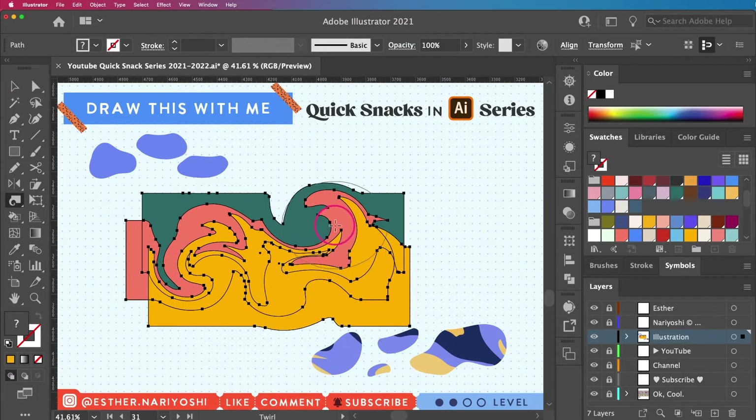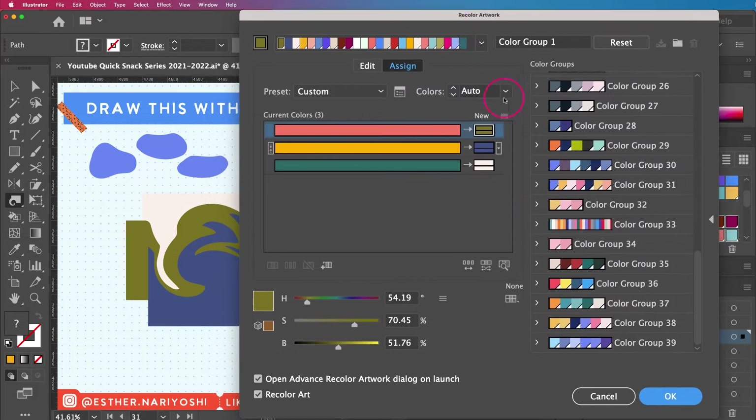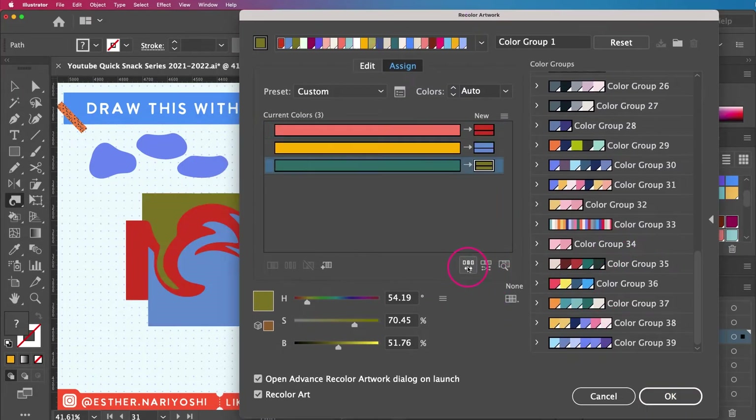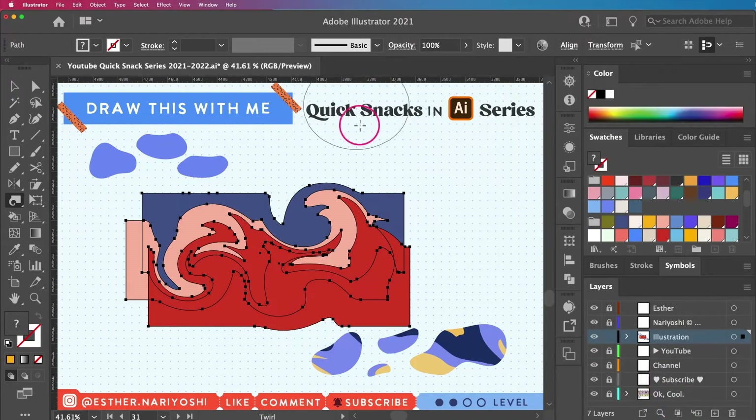I'm pretty happy with what I have, but I'm not super sure about the color because the contrast between the coral and the yellow is not great. So I'm going to double-click one of my color groups in my Swatches panel — this takes me to Recolor Artwork. I can switch out colors; I like this one — I have a different combination now. I'll click OK.